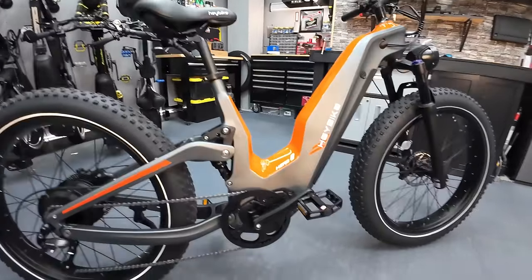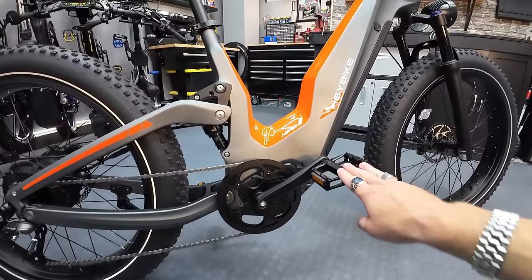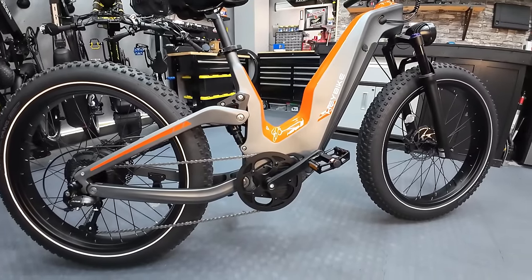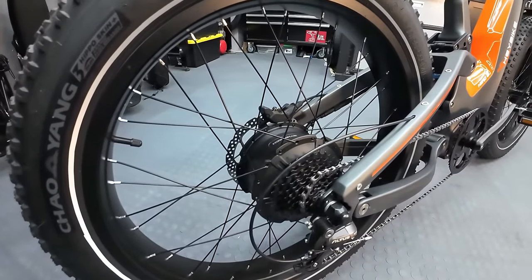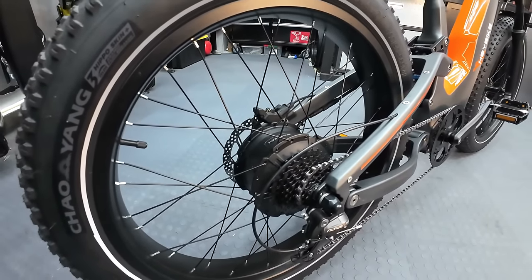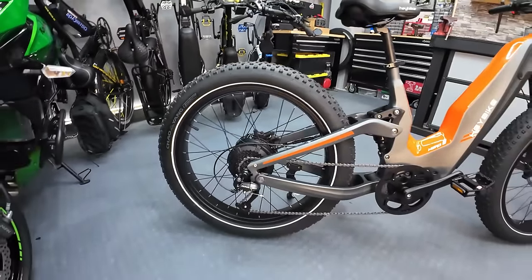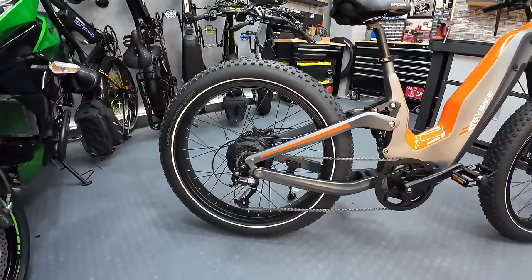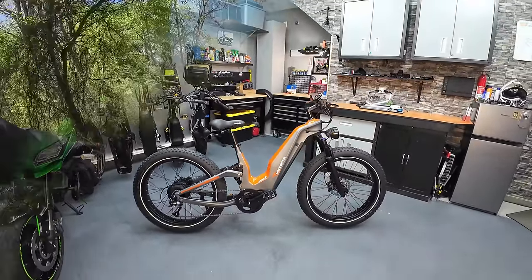The differences between this prototype and production are: the display, the forks, and it will have a tail light. The pedal assist system is a torque sensor that keeps track of pressure on the pedal — you'll see more about that in the ride footage. Last but not least, the rear hub motor is a 48-volt, 1,000-watt unit with 100 newton meters of torque. I'll show you in the ride footage what that can do for both hill climbing and speed.